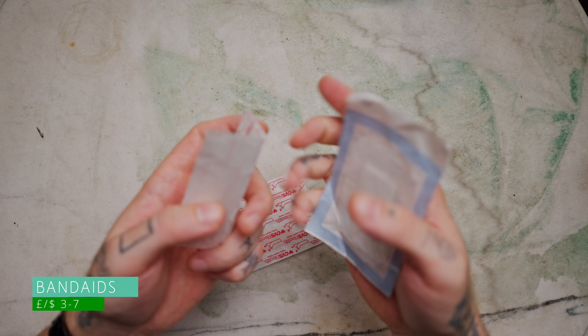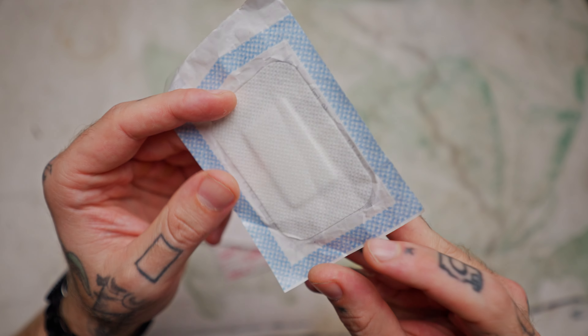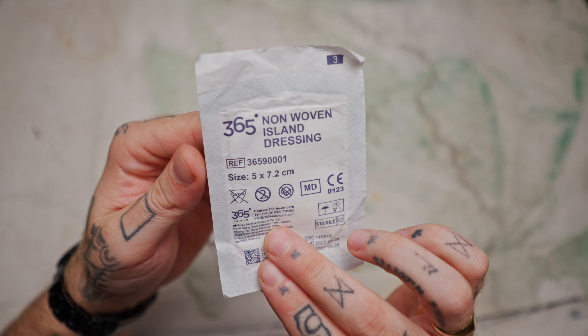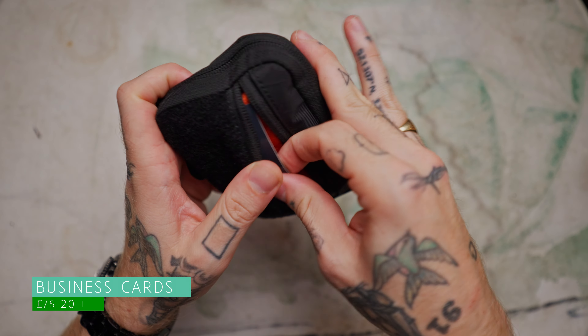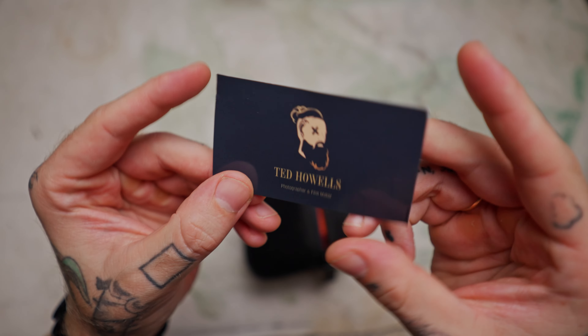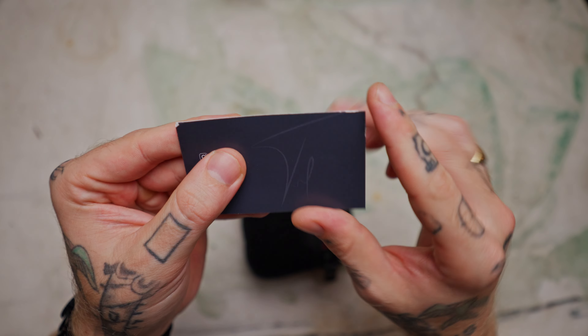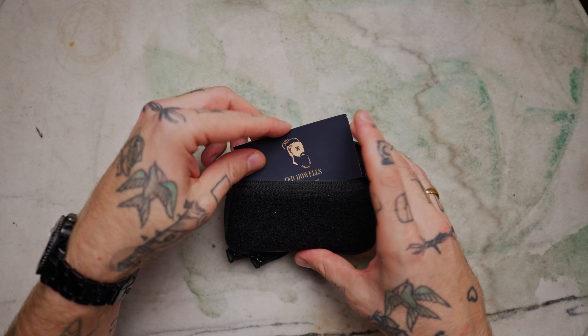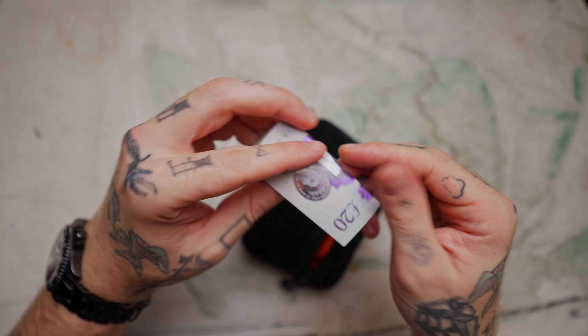The last thing in the main pouch is just some standard plasters or band-aids — a couple of different sizes in case you cut yourself differently. They take up literally no space at all, and everyone knows how useful they are. The little front zipper pocket I use for business cards — when I'm out and about I often get asked if I've got one, so I stick some in there and I'm always ready. And just behind those cards I keep a little bit of cash, because cash is always useful no matter what. Cash is king.